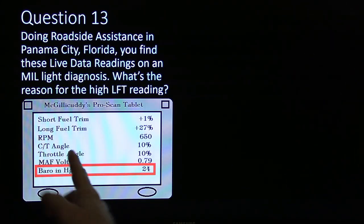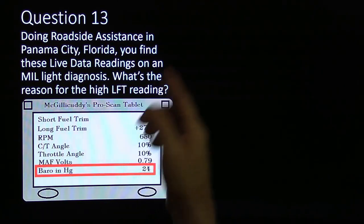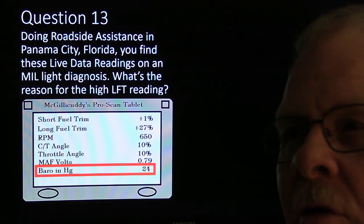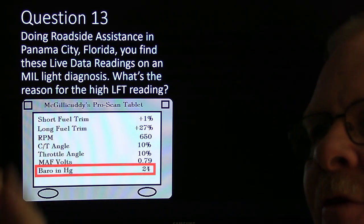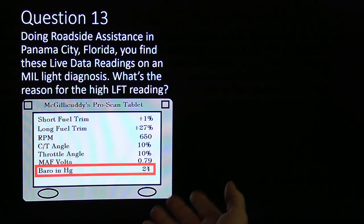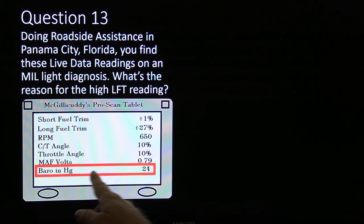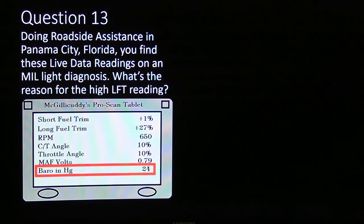I've also seen mass air flow volts reading 0.79 with a good sensor, and actually thought of a bad sensor reading 0.81 if you're reading voltage — some of them read frequency and this kind of thing. But these were the ones I used to fool with on the Fords. I might not have given you enough information there, but if you knew what inches of mercury should be in Panama City, Florida, you could have figured that one out.